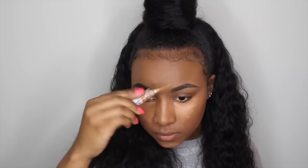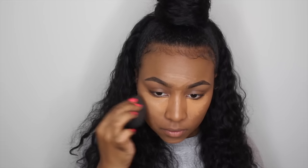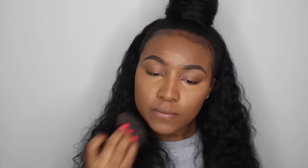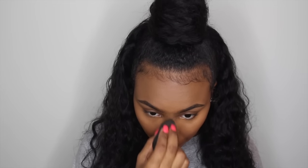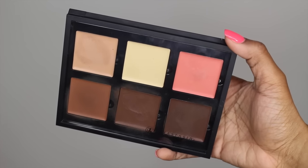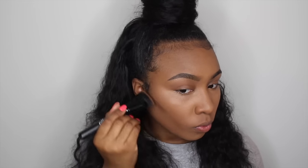I'm applying the concealer under my eyes, down the bridge of my nose, on my chin, and on my forehead as well. I'm going to be using the same beauty blender that I used for my foundation to blend in the concealer. Now with my Anastasia Beverly Hills cream contour kit, I'm taking the color Cinnamon to contour.